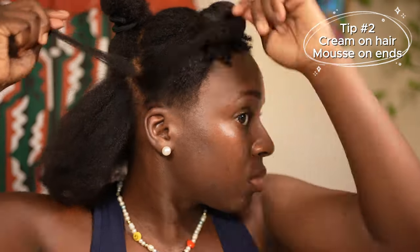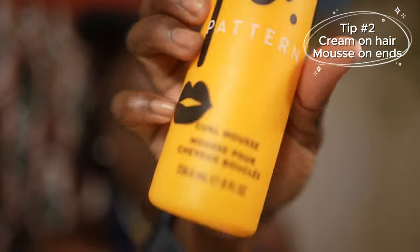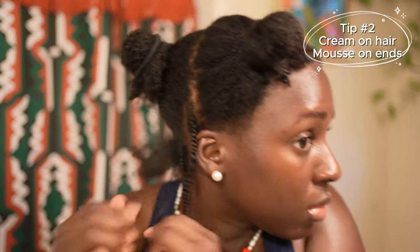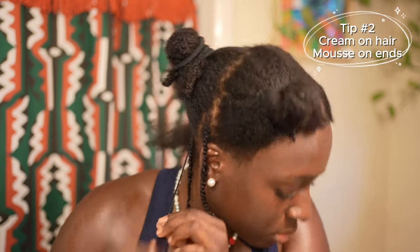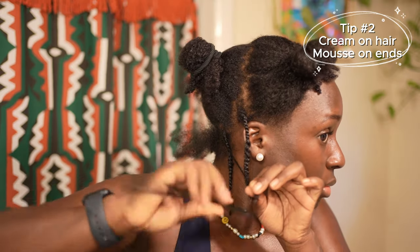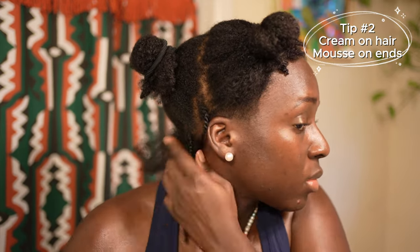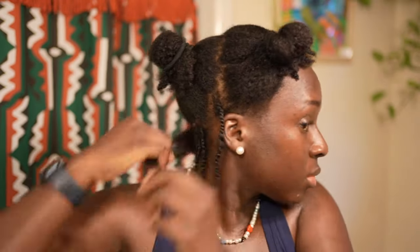I forgot to show the cream, but basically what I'm doing is using a cream on my hair strands and a curl mousse on the ends of my hair. The reason I'm not using the curl mousse on the rest of my hair is because I just blow dried it and I don't want my hair to completely shrink back up. When you blow dry your hair and do mini twists it's going to give you a fuller and thicker look.